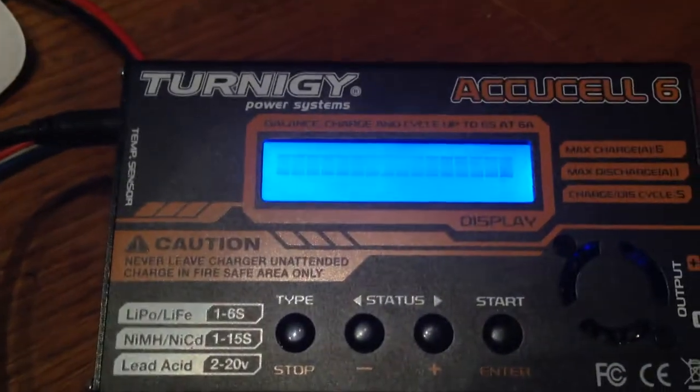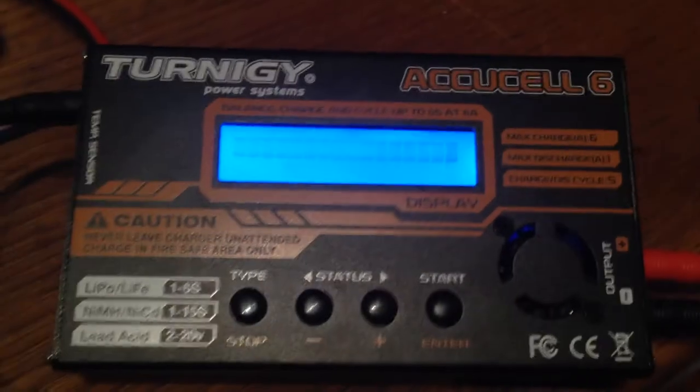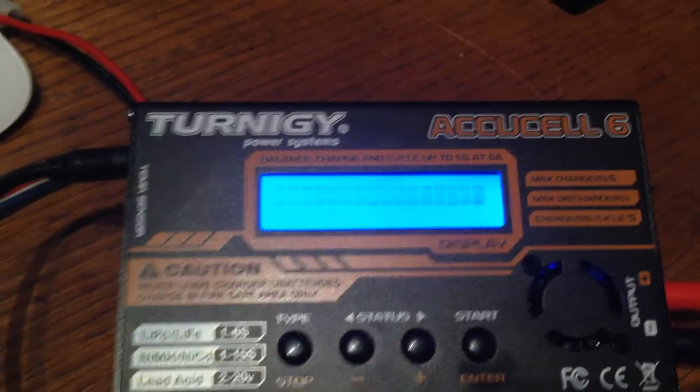It is not plugged in yet. Plug it in. It beeps and it turns on and it just shows a bunch of squares and nothing else. The button still works, I think, but I'm not really sure.